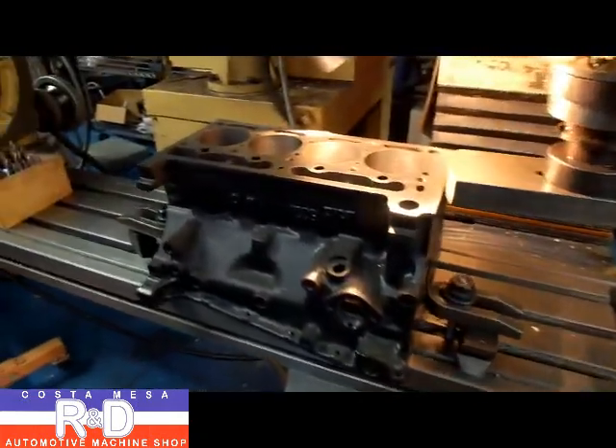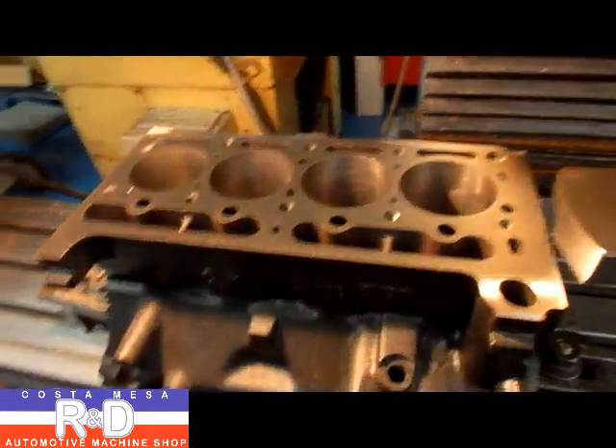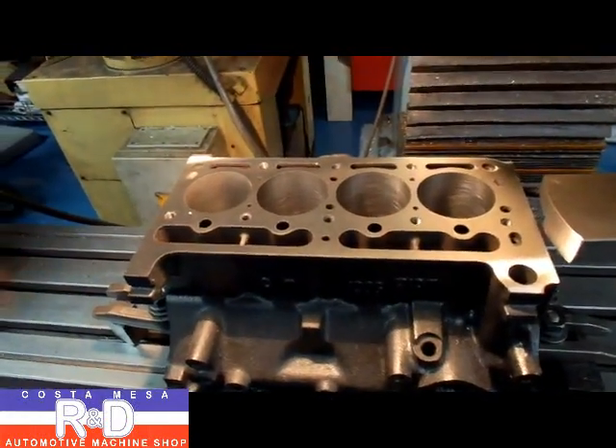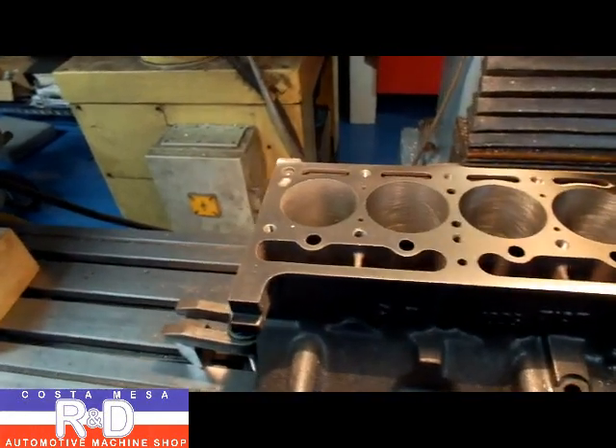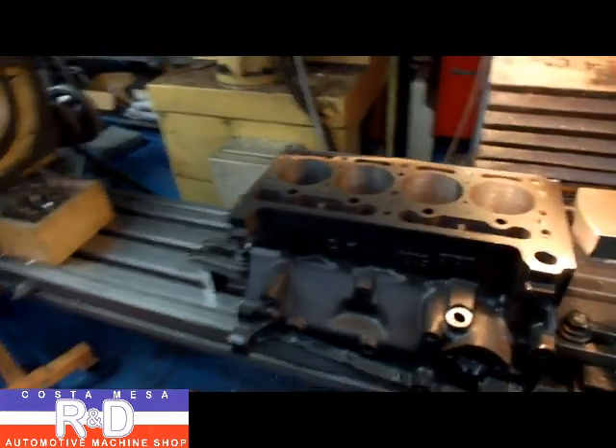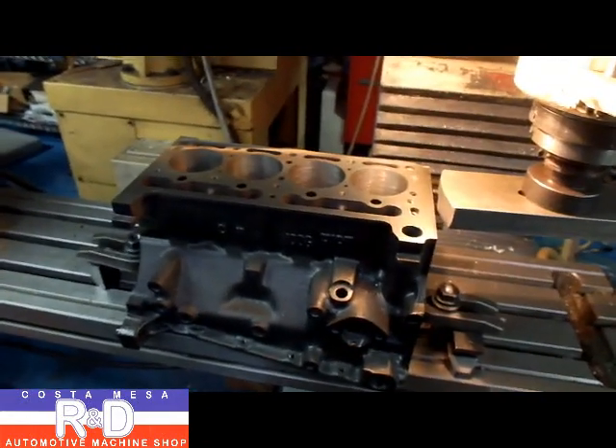And that's it — quick to home and this block will be all finished up. This is how you install a sleeve in a cylinder block. If you have questions, give me a call here at Customation R&D. We'll see you soon.